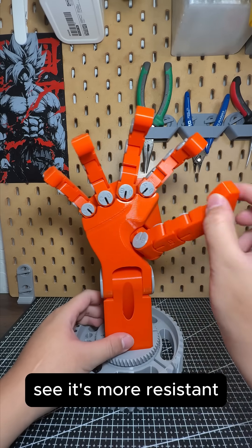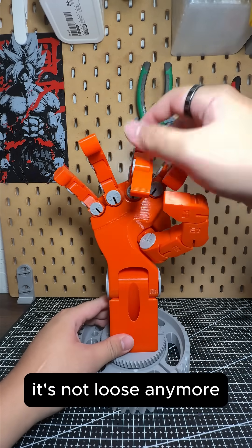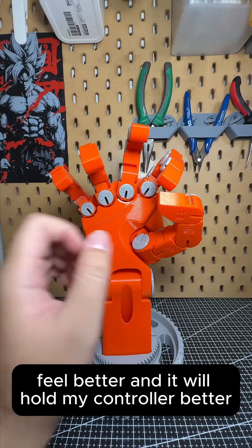And here's the result. See, it's more resistant, it's not loose anymore, it feels better, and it will hold my part better.